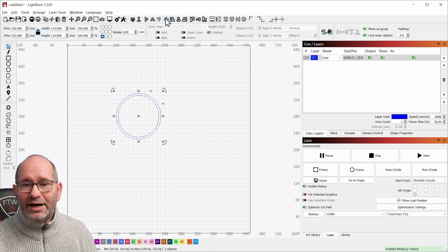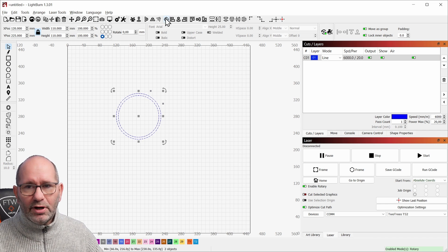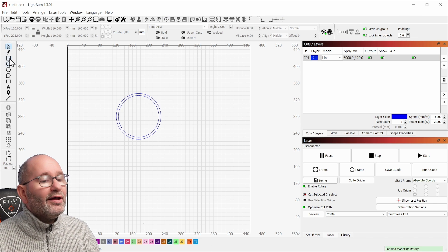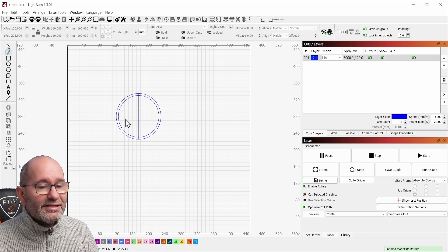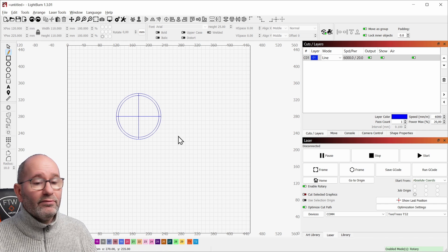Selecting them both and then pressing the align tool for aligning both the vertical and horizontal centers. Everything is aligned — remember that the last part you selected is the one you are aligning to. Now I'm also going to draw a line from the top to the bottom, and as you can see it snaps perfectly to the snap point. I'll do this on the other side as well.